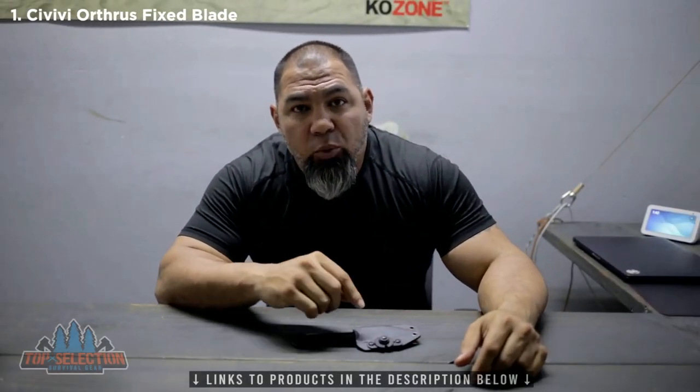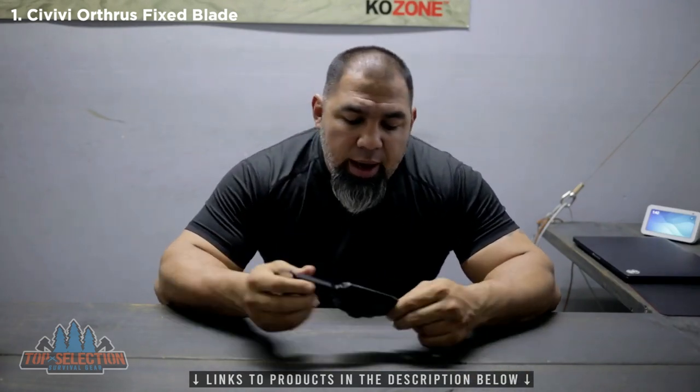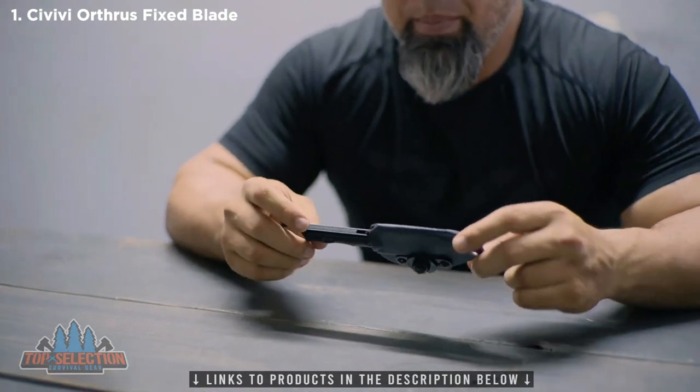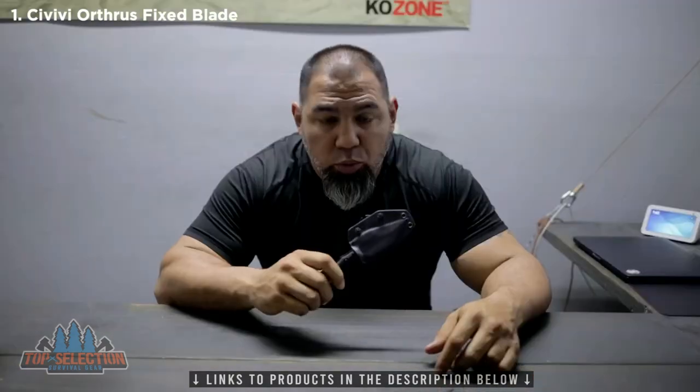Tony Seminat here, aka Real World Tactical. I just want to say thank you very much for purchasing my signature blade, the Orthrus. I wanted to talk to you a little bit about this blade — what it took to design it and what I wanted to accomplish with it.